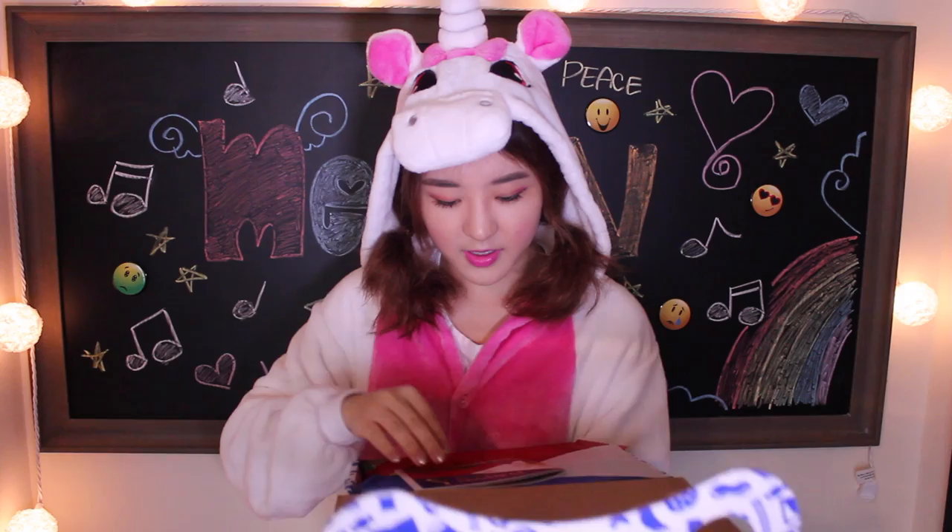Whoa! Oh! So it's from the Philippines. Mabuhay — to the Philippines!